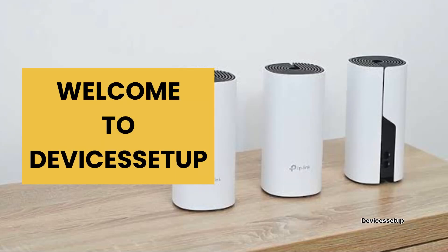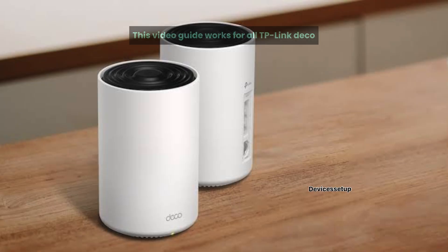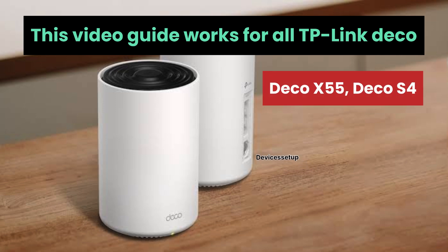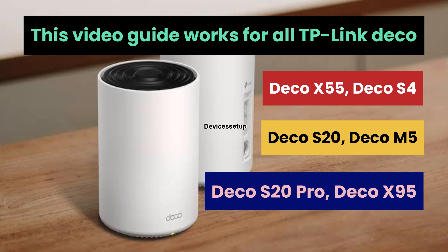Welcome to Devices Setup. Today we will learn how to set up Ethernet backhaul in a TP-Link Deco Mesh System. This video guide works for all TP-Link Decos, including the Deco X55, Deco S4, Deco X20, Deco M5, Deco X70 Pro, Deco X95, and more.